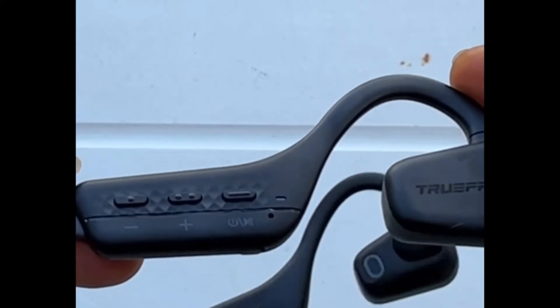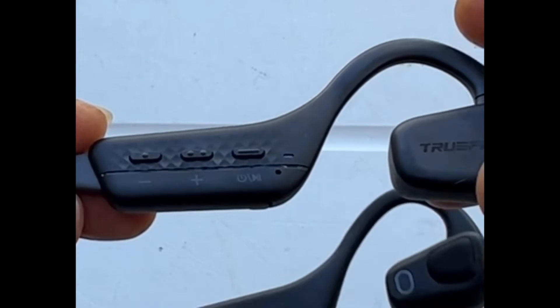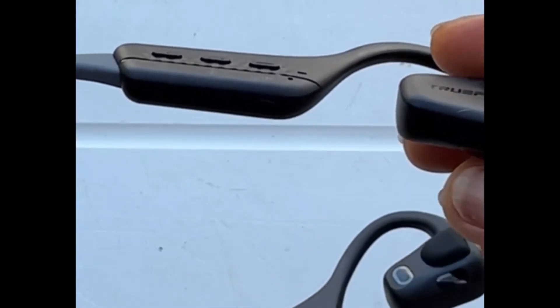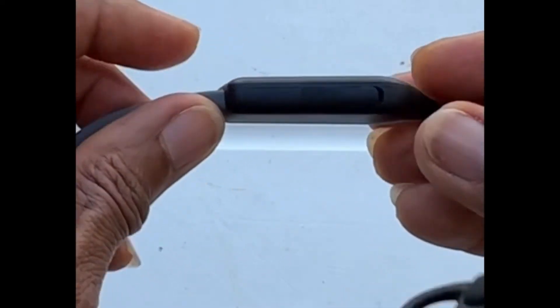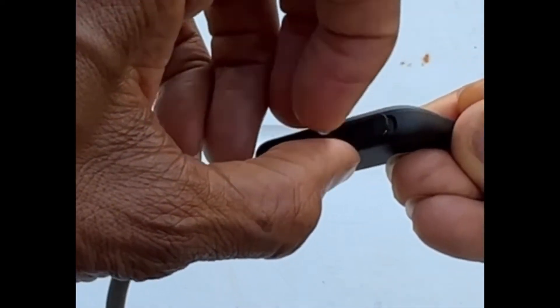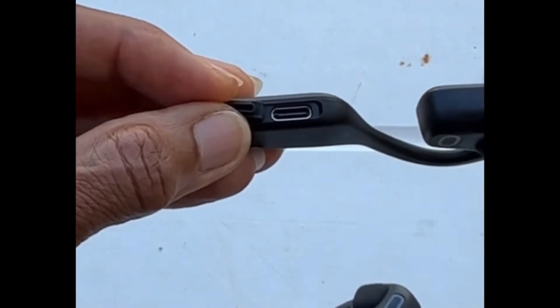Charging your TrueFree F1 open-ear Bluetooth headphones with the ENC noise cancellation mic is very simple. The charging port is right here on the bottom of the earpiece. Open it, and there you have your USB connector.